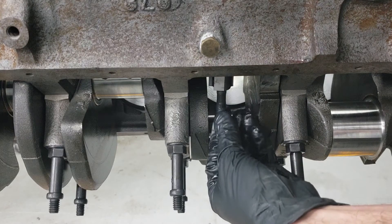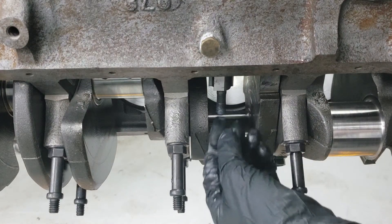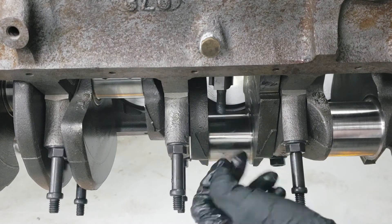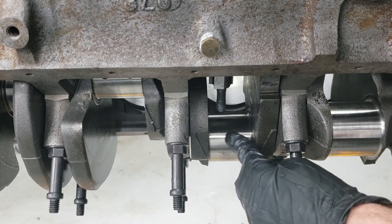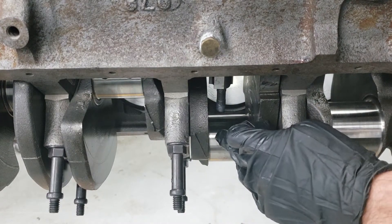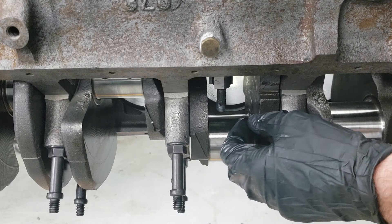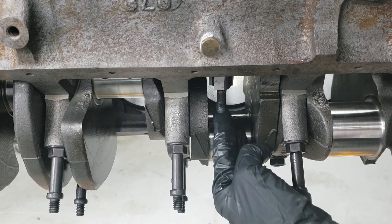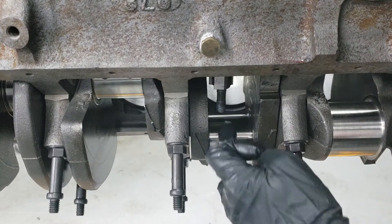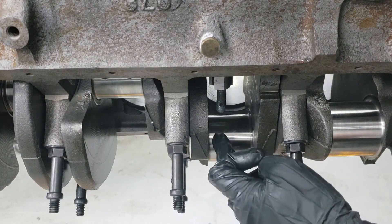The reason I don't pound the piston all the way down is because you have to guide the rods by hand. If you don't guide them by hand, they can dangle and actually cause damage to the crank. That's the last thing you want at this point — having to pull out the crank to repolish it or possibly have it machined. So guide it really slowly and carefully, getting that bearing to line up as smoothly as possible on the surface.